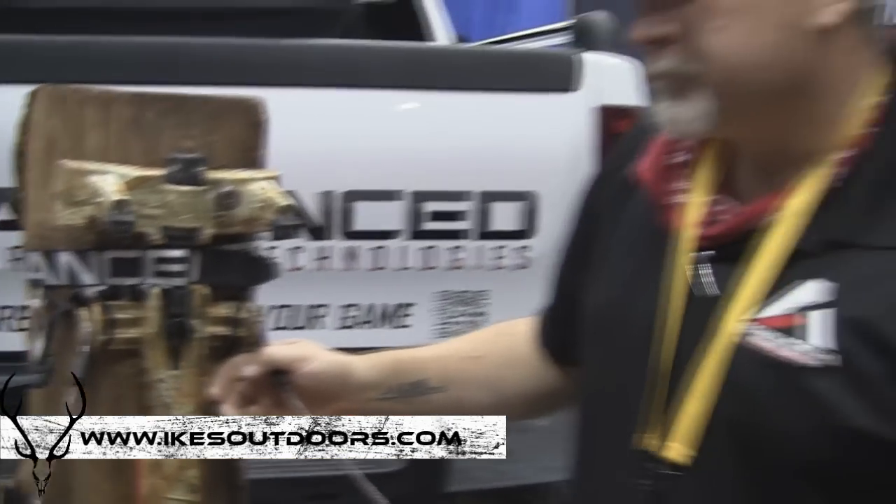For more information, the website is www.advancetreestands.com — you can order online or we have nationwide dealers. Thank you, David. Appreciate it.